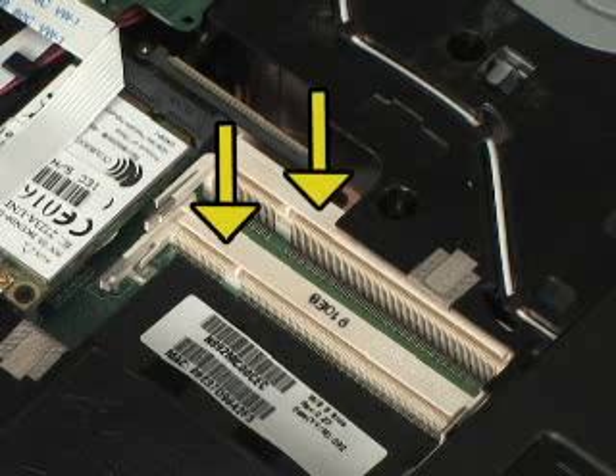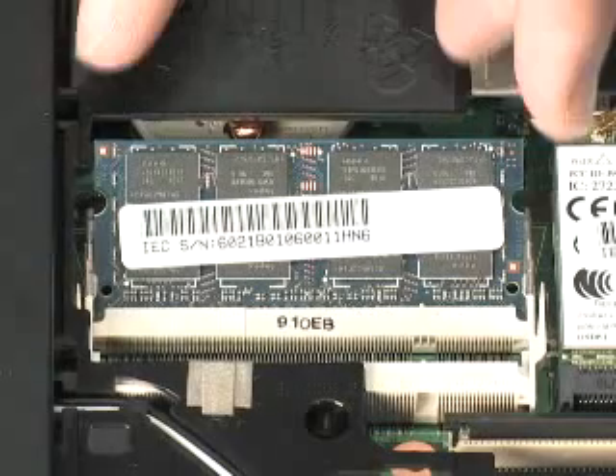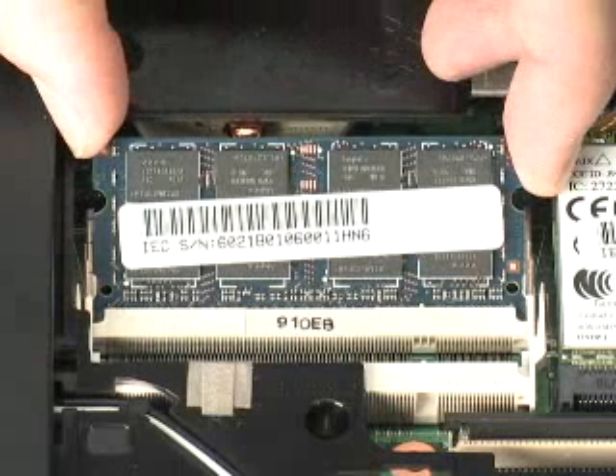If an expansion memory board is installed, it must be removed before the primary memory board can be removed. Grasp the memory board by the edges and pull gently to remove it.